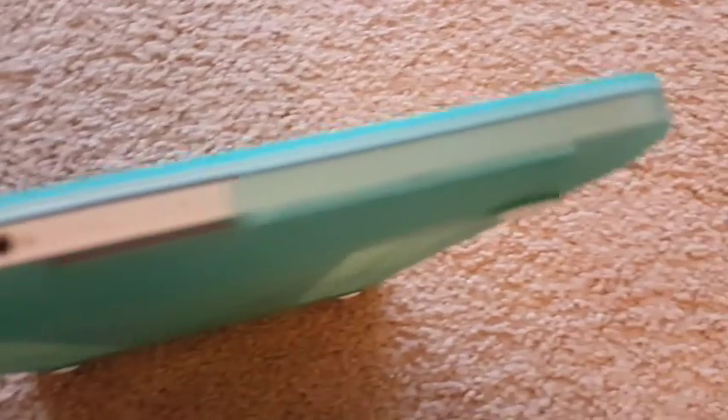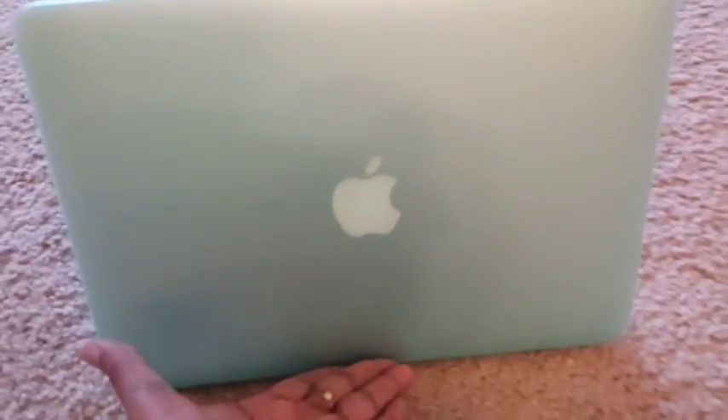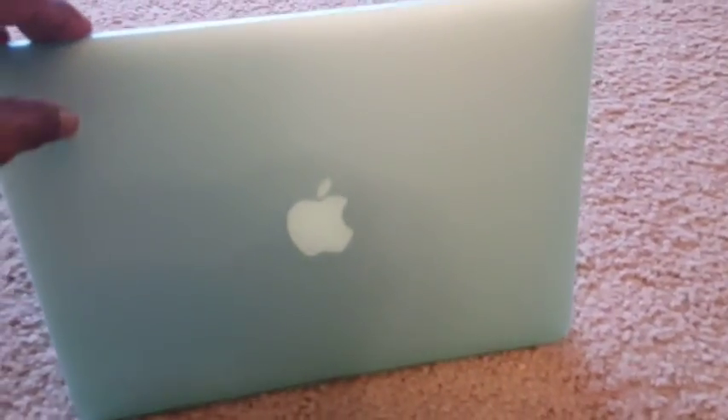With this case, the MacBook Pro will be scratch-free and worry-free. You don't have to worry about any scratches or dents happening to the exterior of the MacBook Pro. After putting it on, the MacBook Pro weight is still more or less the same, because it is a lightweight case from Inertech.